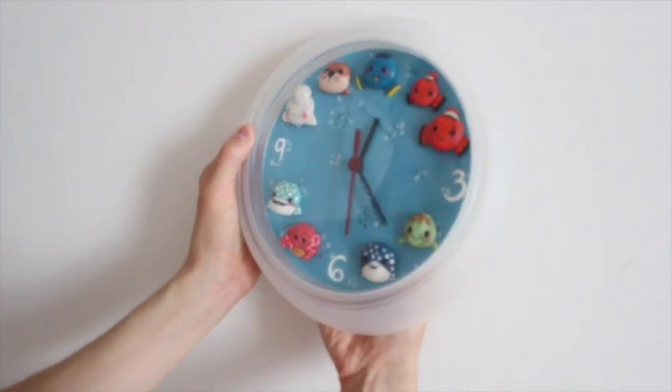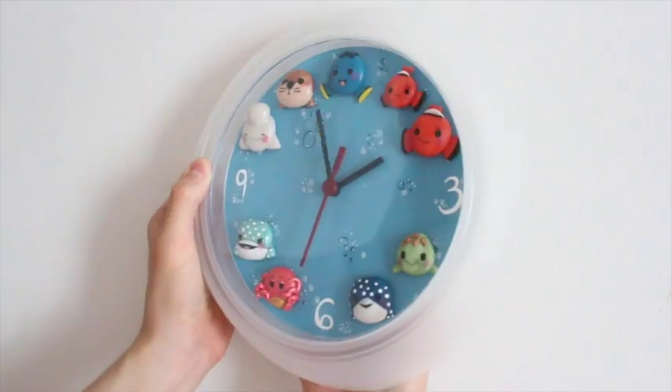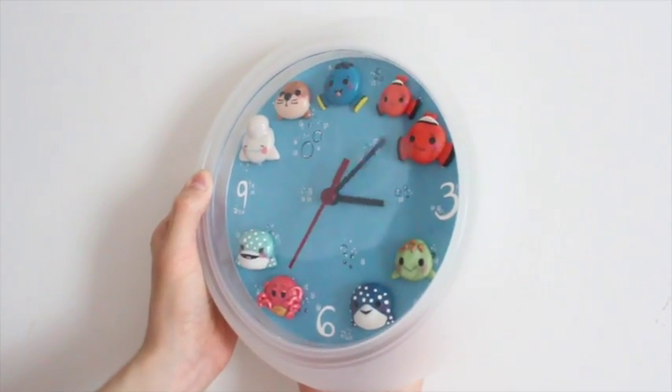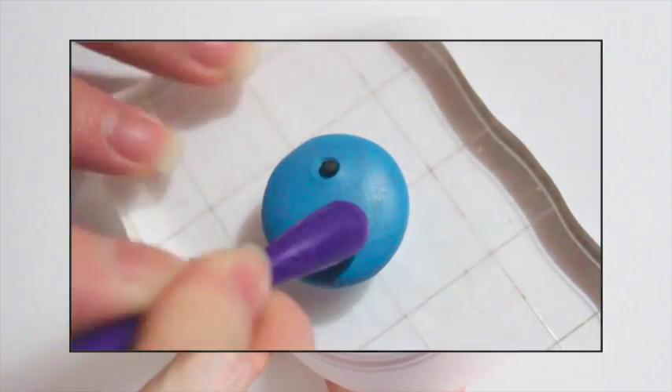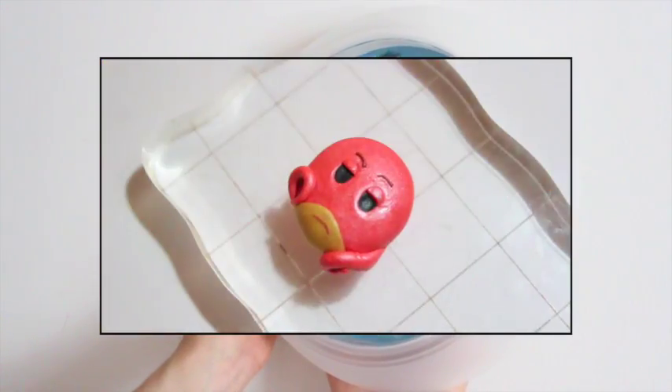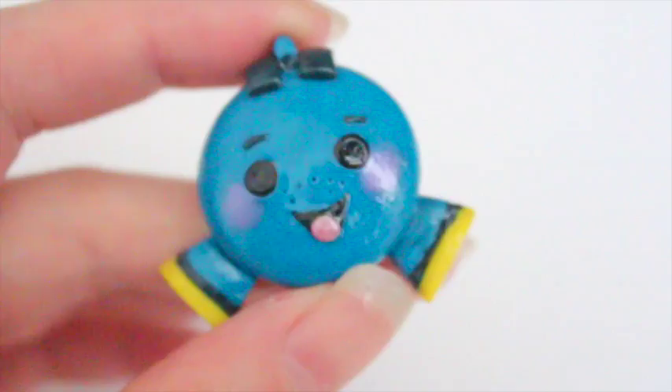Hi everyone, this is Lil Surprises YT or Amy, and today I'm going to show you how to make a Tsum Tsum Finding Dory clock. If you haven't watched my previous tutorials where I show you how to make Dory and all of the other characters in the movie, I will put links of those down below in the description box. So today I'm just going to show you how I assemble all of the pieces.